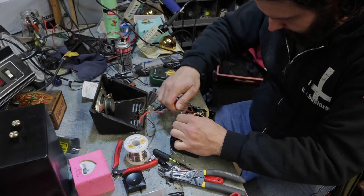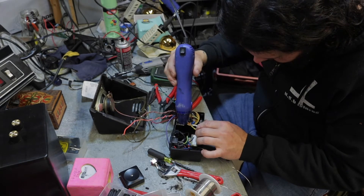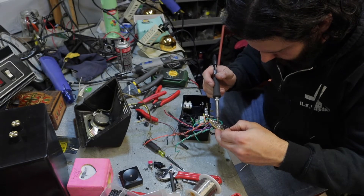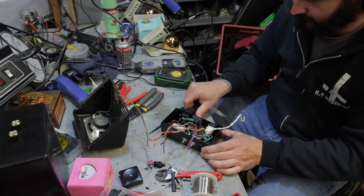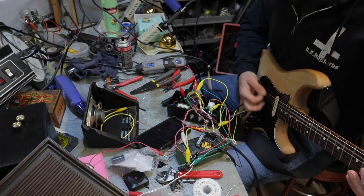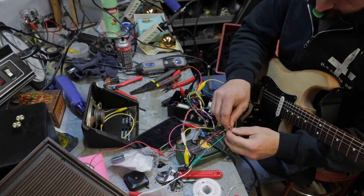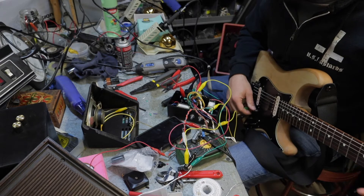Got my circuit board done. All right, we're going to plug this thing in. I've got mods here for asymmetrical clipping. It's a bit of a rat's nest. I had some trouble with the smoothing from the power section, but now it's working.